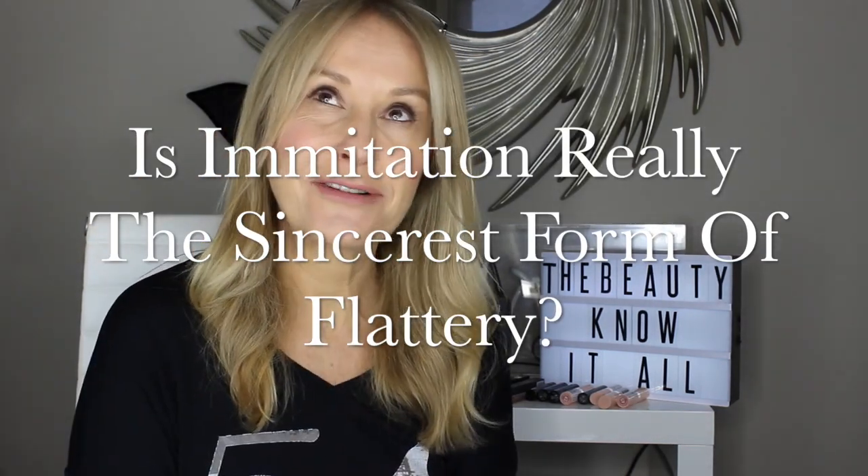Imitation is the sincerest form of flattery. You might be super angry if you're the originator, but in terms of making these products available for everybody — why spend an absolute fortune if you can't afford it? Dupes are available on the high street.